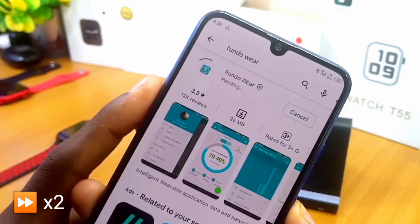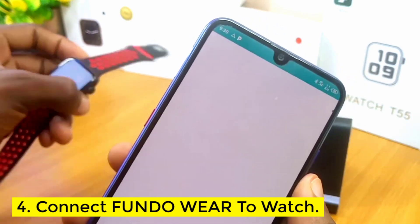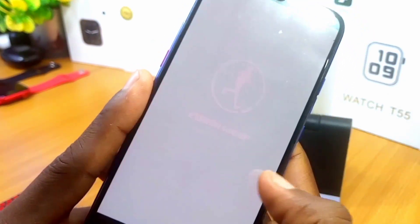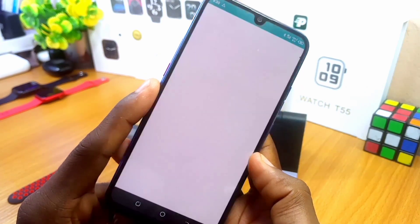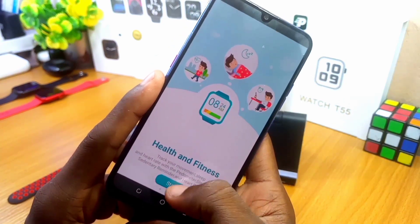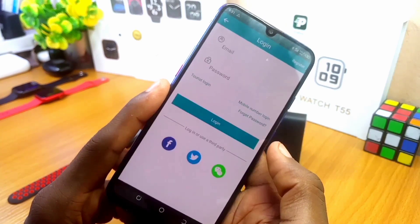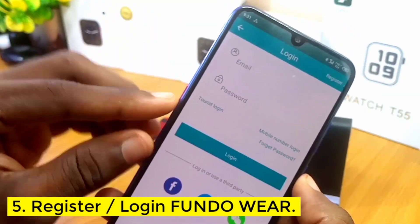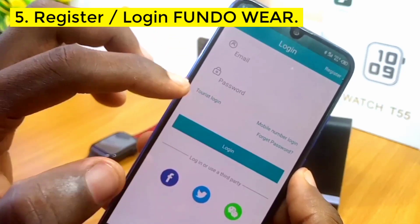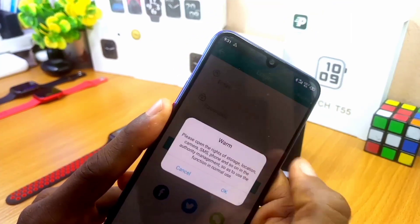Let's install it. As you can see it's very fast — we open it and connect it to our W26 Plus smartwatch. Follow the instructions and agree to every terms and condition. The Fondo Wear app is loading; swipe left and select the Start option. Then sign up if you are new — you can use Facebook, Twitter, or WeChat. Here I'll be using tourist login so that it can be fast. Select tourist login.